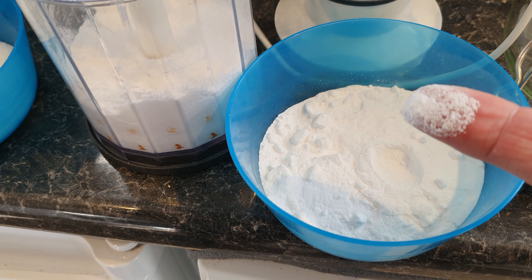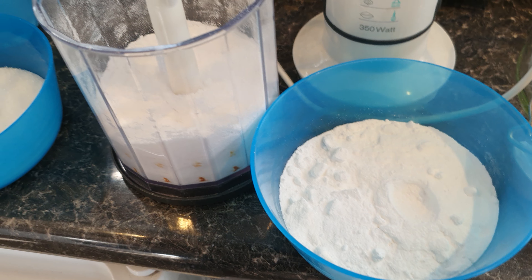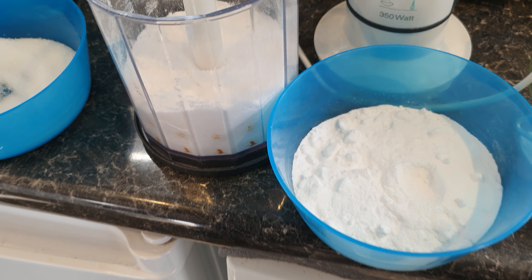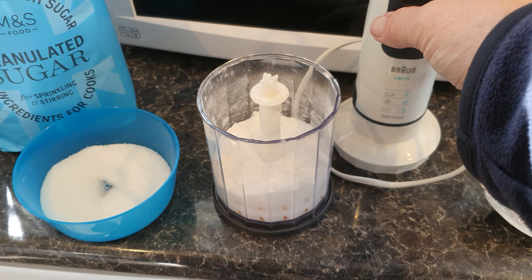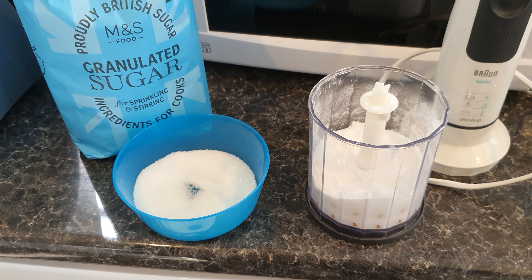Just dip your finger like that - it's like powder. But anyway, that is how you make your own caster sugar, because caster sugar is just granulated sugar ground down further.